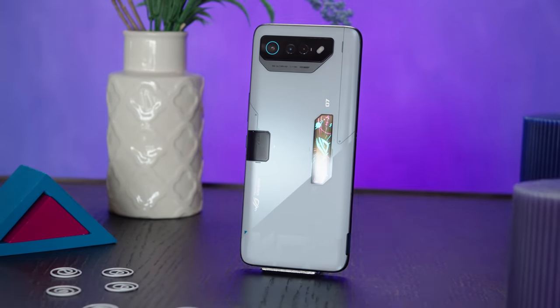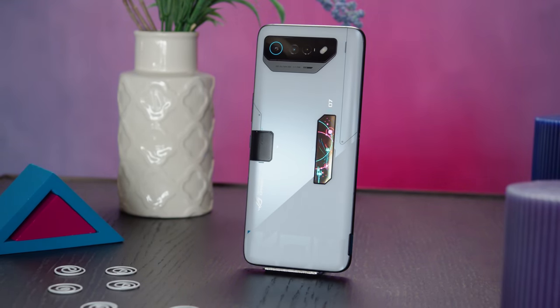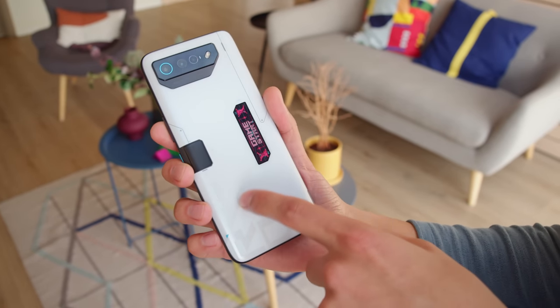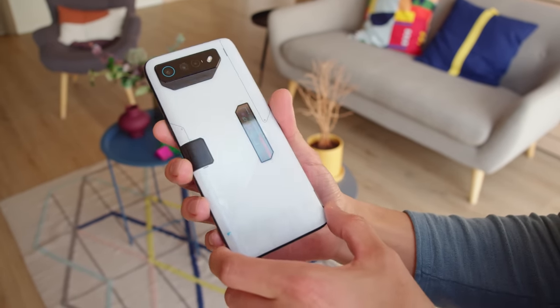There's a new chipset, improved cooling, better speakers, and a brighter display this time around. The design of the ROG Phone 7 Ultimate is along the same lines of what we've seen before. The back is made from Gorilla Glass 3 with a smooth frosted white finish — white is the only color option.